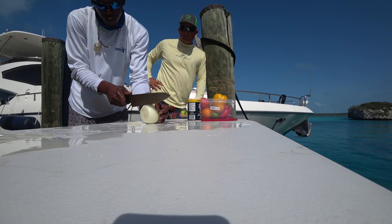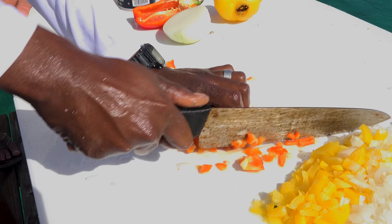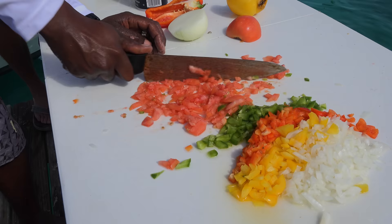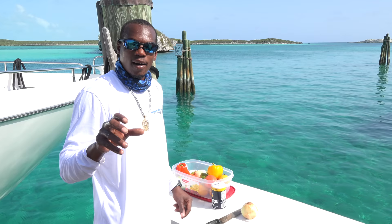So I have some onion, yellow pepper, tomatoes, red pepper, sour lime, orange, green pepper — all of that to put in my conch salad to give it the flavor and give it more of the taste.